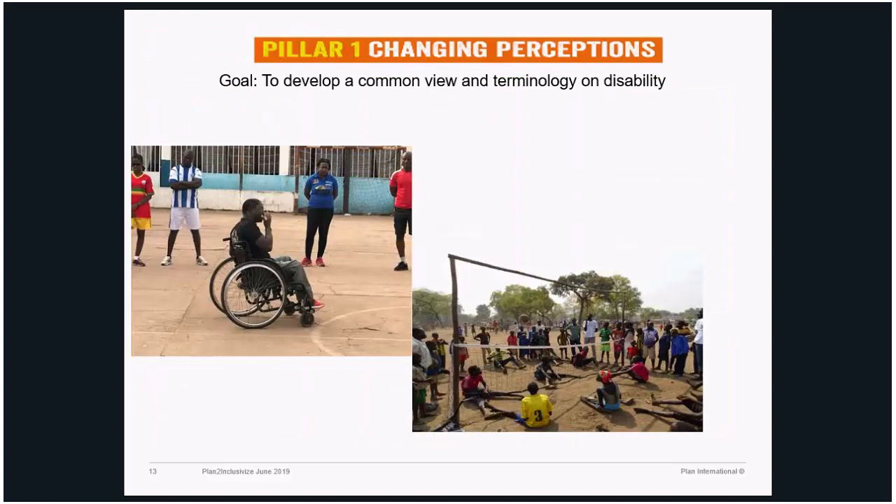Under Pillar One — changing perception — the goal is to develop a common view and terminology on disability. It's all about the words that construct our whole idea of whether someone should be included or understood. What constructs our thinking and conceptions? This whole idea of disability is mostly socially constructed, deriving from culture, religion, and social context — that's part of a social history. Wherever we conduct the training, we get new words, new concepts — words that are either enabling or disabling.